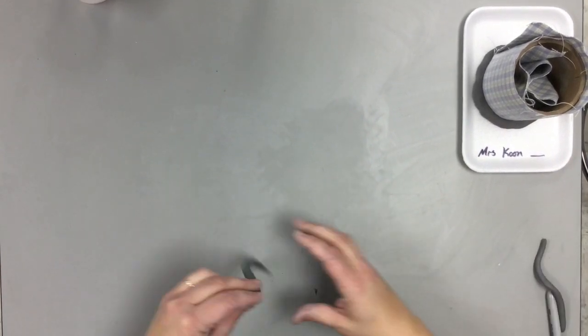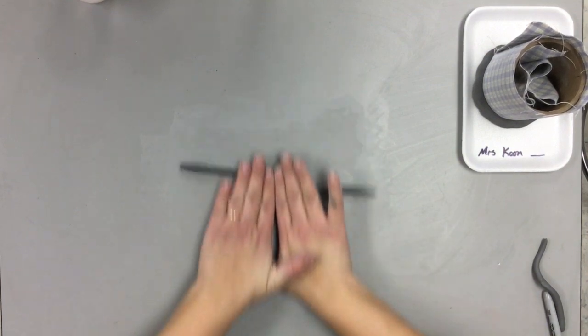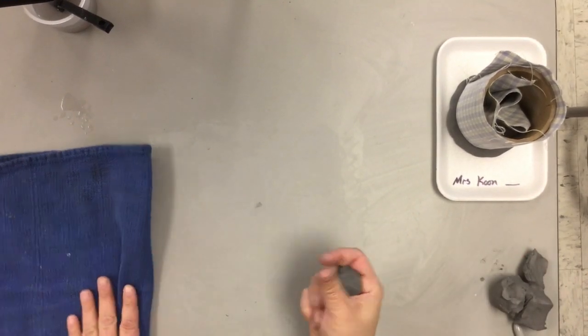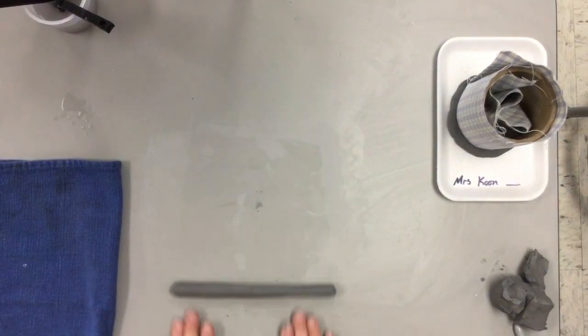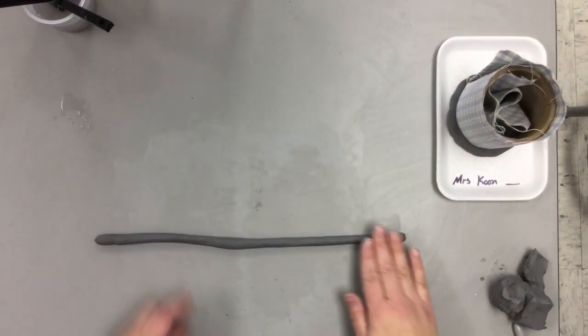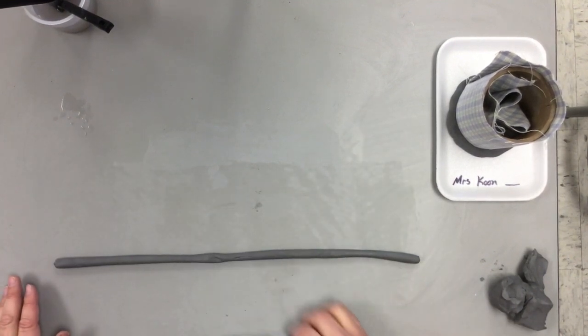You don't want it to break in the middle. That happens when you only keep your hands in the middle — see, if I keep my hands in the middle it breaks just like that. Instead, roll it so that your hands spread out toward the edges as you go. Squeeze it a little bit, start rolling, and see how my hands move out towards the edges. You want the coil to be about as thick as your sharpie — measure it to make sure.